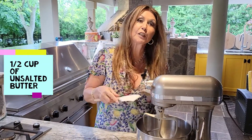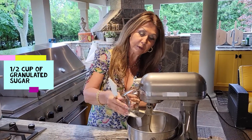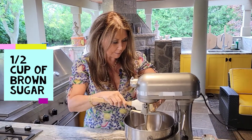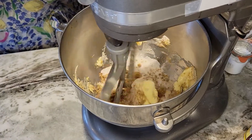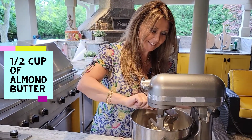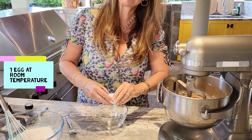We're going to start with half a cup of unsalted butter at room temperature. To the butter I'm going to add half a cup of granulated sugar, then half a cup of brown sugar. I'm going to give this a really good mix. Now I'm going to add half a cup of almond butter.